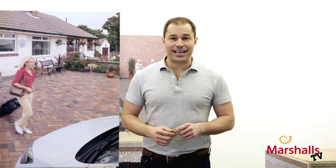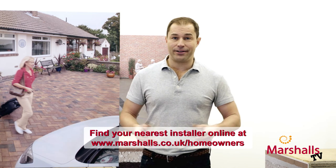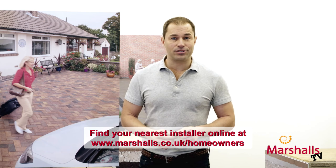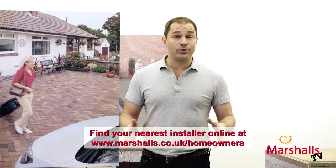So don't forget, that was just a brief overview. If you want a full in-depth guide on how to install your flexibly laid driveway or patio, then we've got a video online for that as well. But if you'd rather somebody else carries out the work for you, just check the website to find an accredited Marshalls installer in your area. And as always, don't forget to subscribe to the channel — Marshalls TV — to find out all the information across all the driveways and patios that we do. But for now, thanks for watching and goodbye.